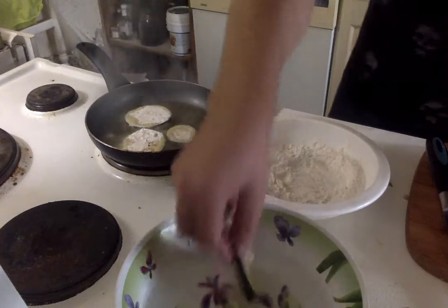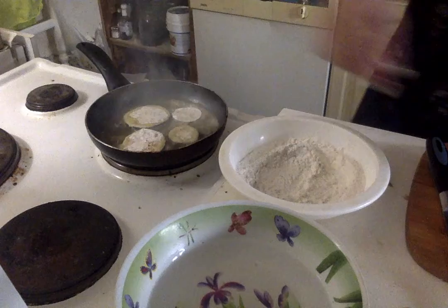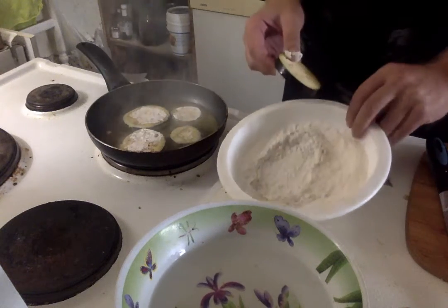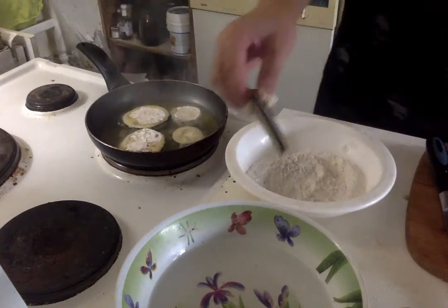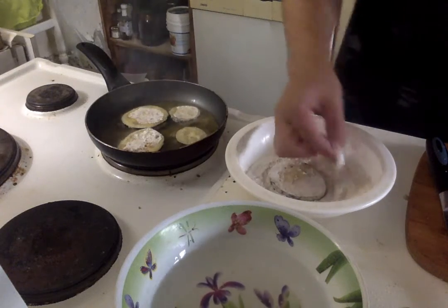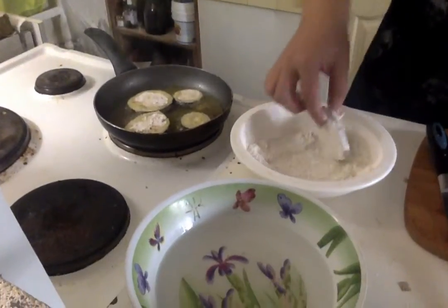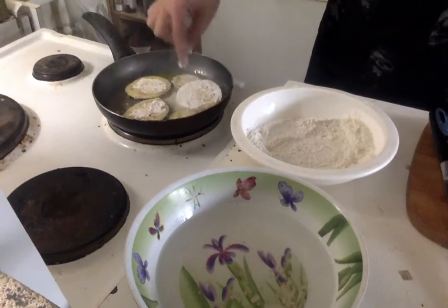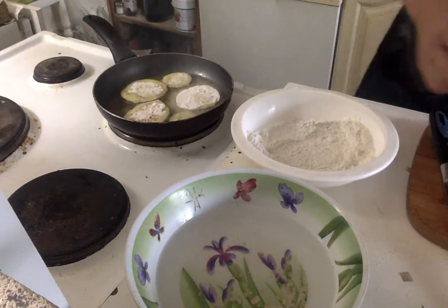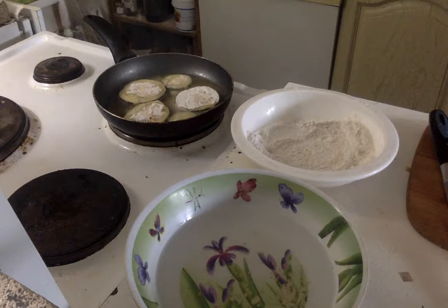How do you season the fried eggplant? I put a little salt and pepper in flour — enough salt that it tastes good. So when I pinch it and put it in my mouth, it's good, it tastes like seasoning — just salt and pepper. That's it, very simple. Now we have some eggplant frying in the skillet. Easy peasy lemon squeezy, and they're almost done.